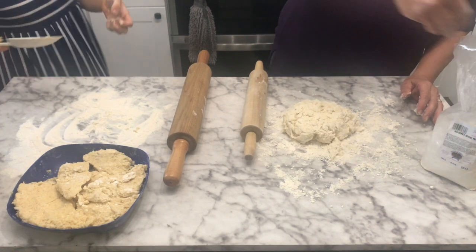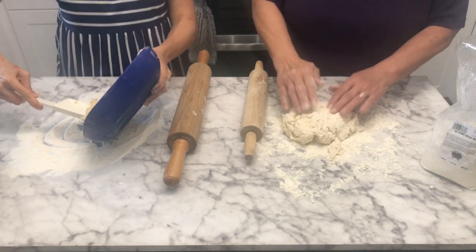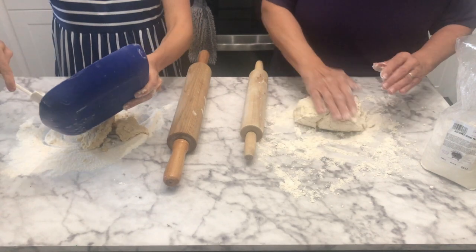To roll this out, I use the same biscuit mix to roll it out on — using flour really dries it out.